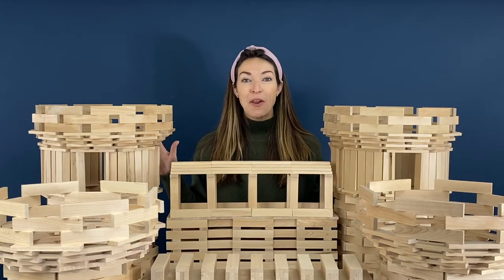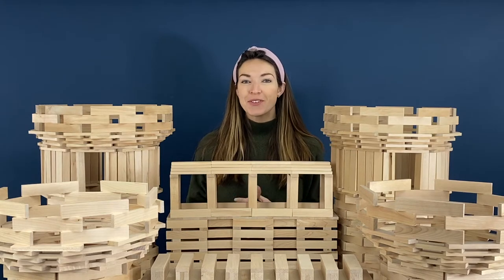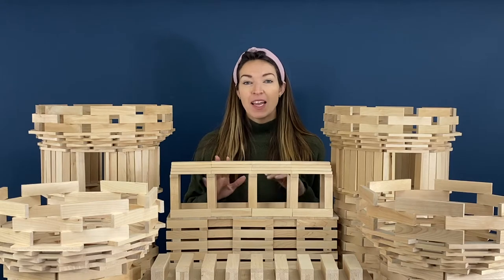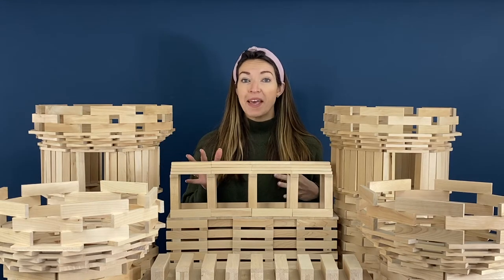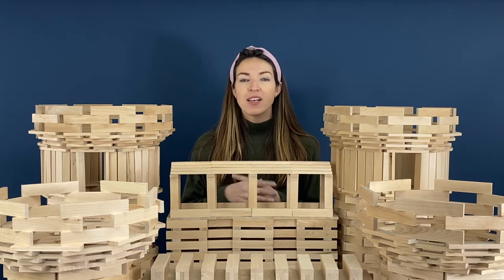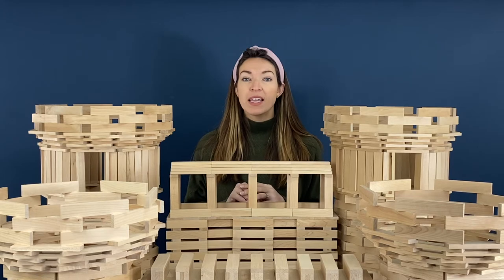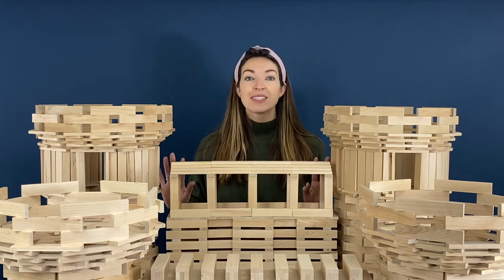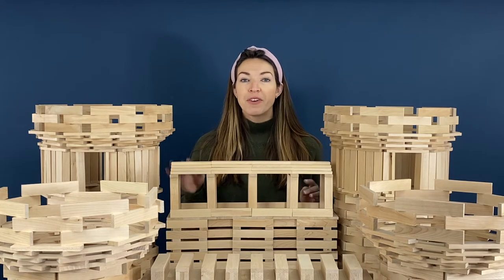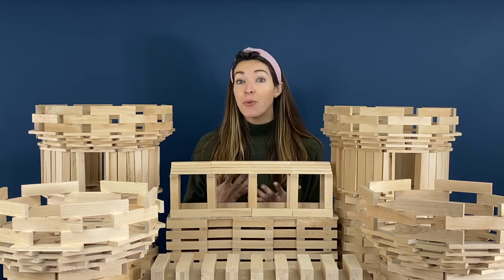This is one of our most requested video tutorials. Today I'm going to show you how to build this castle. This castle is really big — it takes about over 1200 planks. If you don't have that many, that's okay. You can either focus on just a certain section, build the front of the castle, or adapt the design to work with however many planks you have.